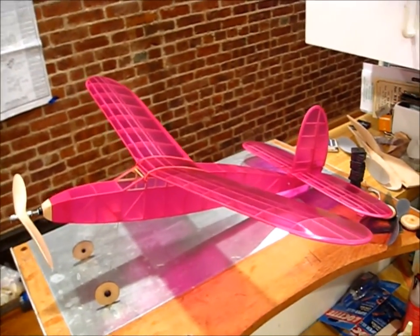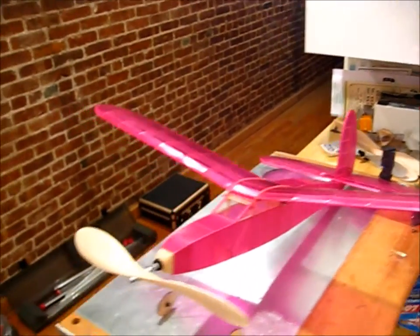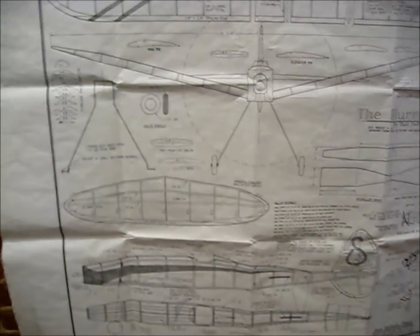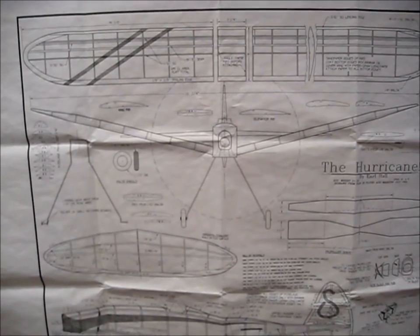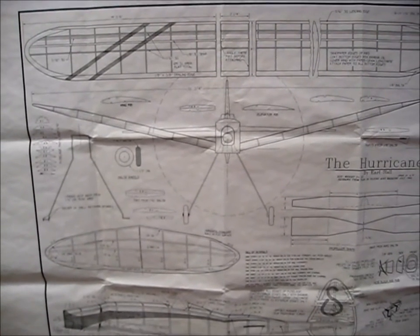I had great success with the Black Bullet, which is a low-wing design — that thing just flies fantastic. So there's another one I've been thinking about for a long time. It came out in the plan page years ago; it's called Earl Stahl's Hurricane, a very well-known design and a nice-looking plane too.